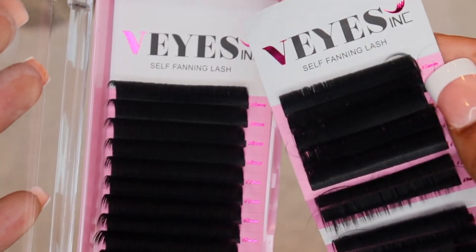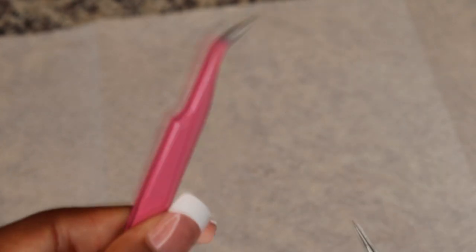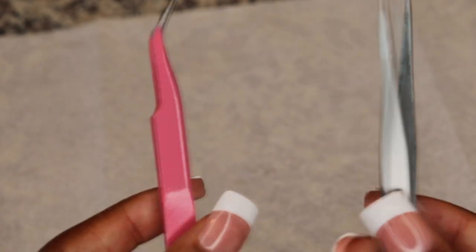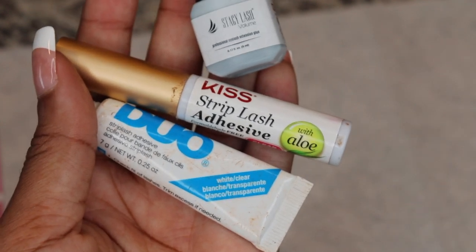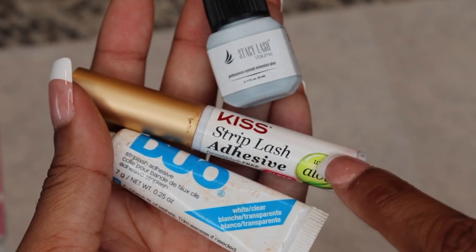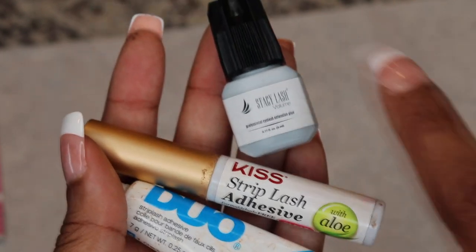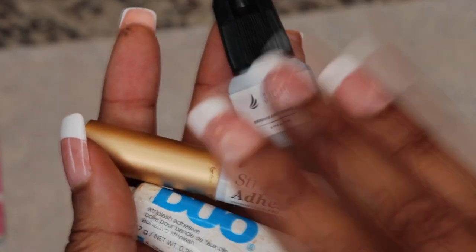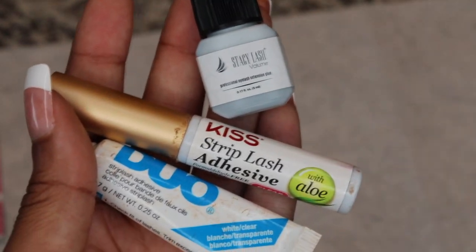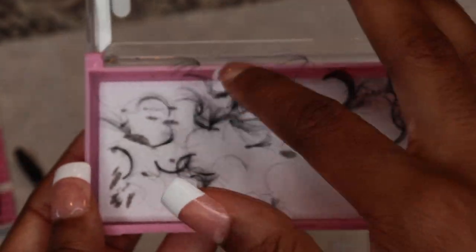First off you're gonna need your lashes — I got these from Amazon and I got two packs. You need very pointy angled tweezers and then regular straight tweezers, again got these from Amazon. I have three different lash glues: a professional lash glue, a strip lash adhesive, and another strip lash adhesive. This one is for professional use only and there's a bunch of warnings on the box — I don't advise using it if you don't know what you're doing because your eyes will burn.